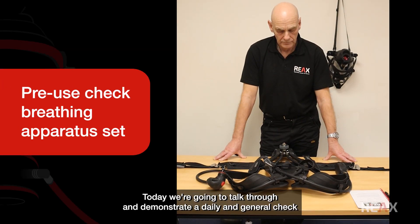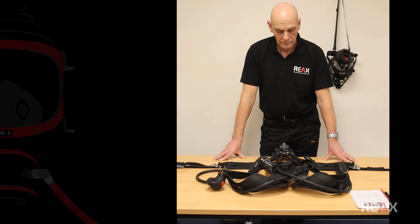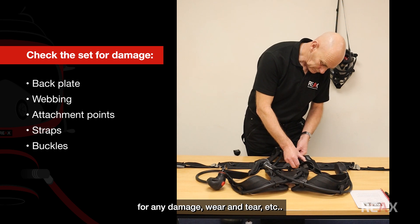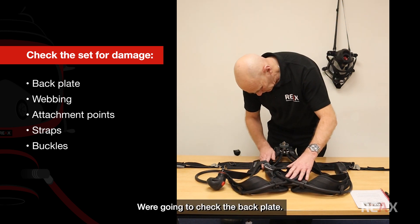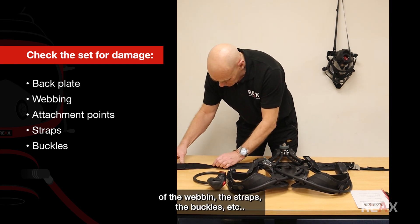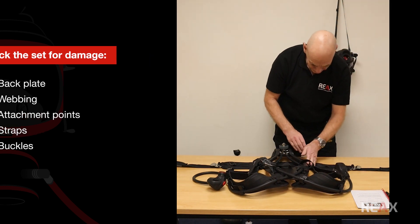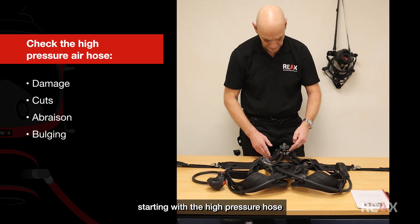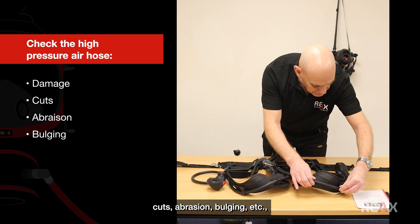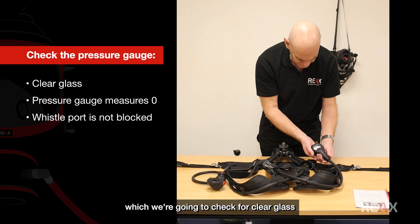Today we're going to talk through and demonstrate a daily in-general check on a self-contained breathing apparatus set. We're going to check the set for any damage, wear and tear, the backplate, the webbing, the attachment points, the condition of the straps and buckles. We're going to check the air hoses, starting with the high pressure hose, checking for any damage, cuts, abrasion, or bulging.